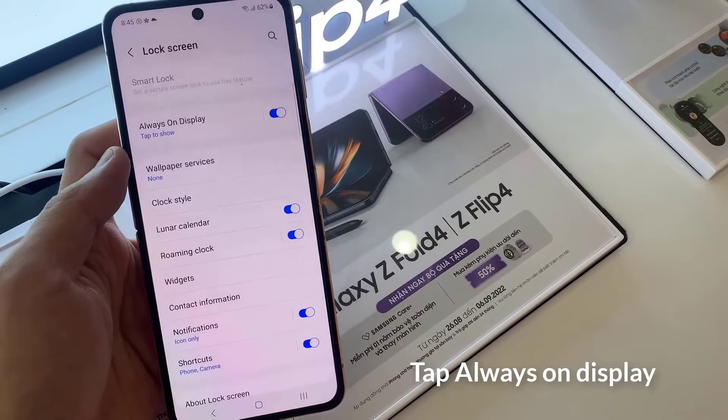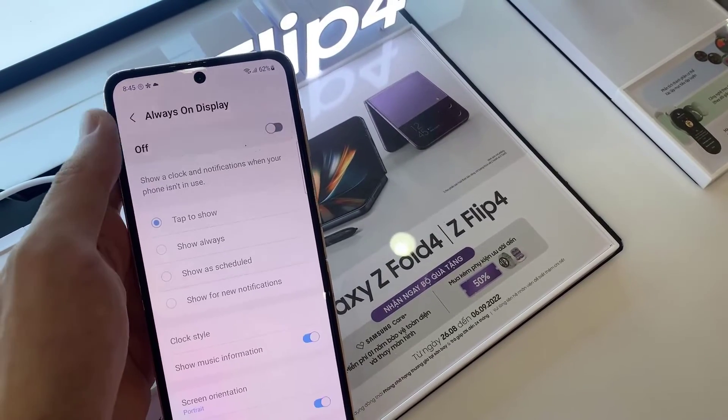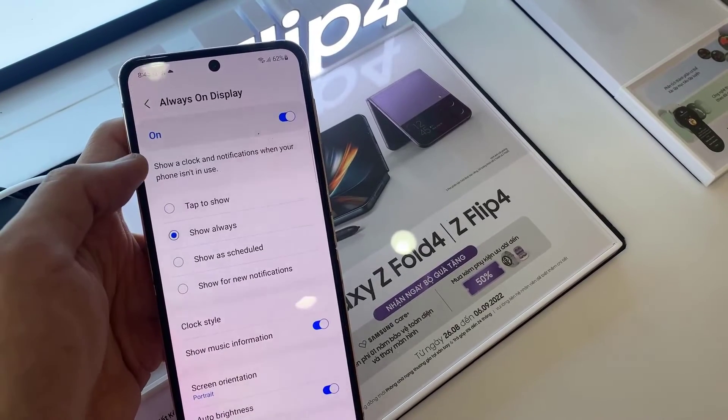In here, you want to tap on always on display. Then tap on the on button, make sure it is switched on. Also, select show always.